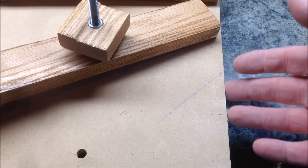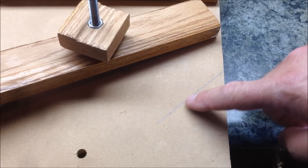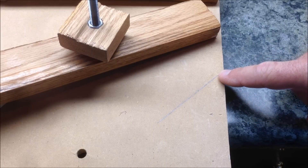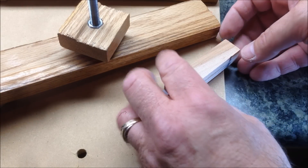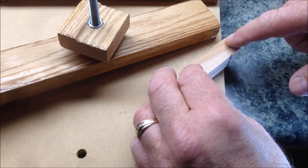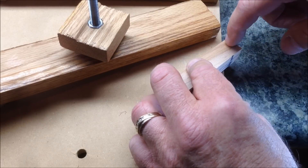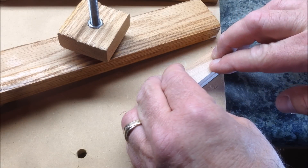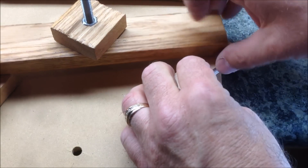The edge of my jig is perfectly parallel with the blade of my saw. I've taken a speed square and put a 45 degree angle mark on the jig. Now what I want to do is line my blank up so that the front corner of the blank is just past the edge of the jig. That way I can get a nice 45 degree angle on my blank. Once it's lined up I'm going to go ahead and clamp it down.